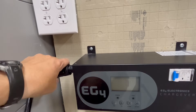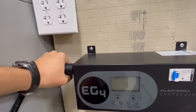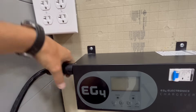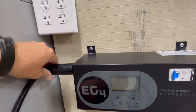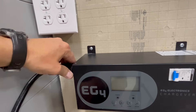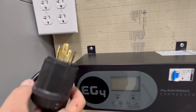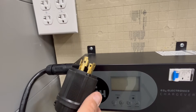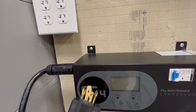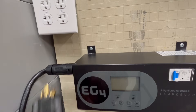This is a quick disconnect here on the AC inlet. I don't have too much space over here on the right, but it just clicks in. That was easy — I was expecting a little bit of a battle, but it clicked right in. I'm going to plug this into an extension cord into the generator, and then get the dry contacts hooked up to the generator's auto start as well.